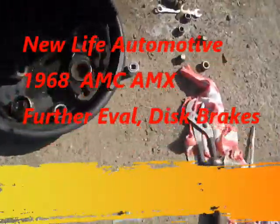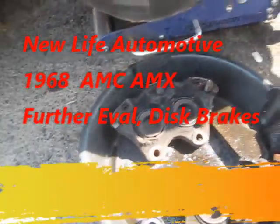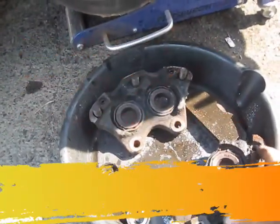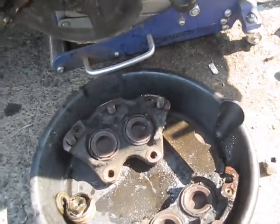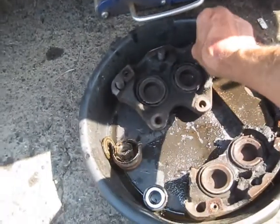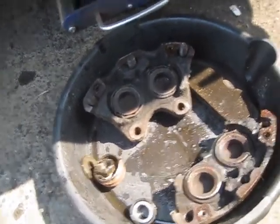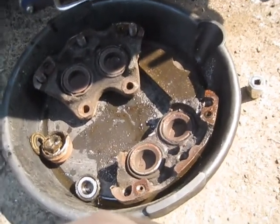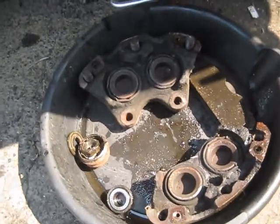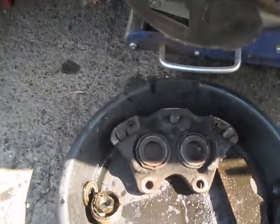I got the wheels apart with fluid just pouring out of them. Turned out that these three bolts that hold the calipers together weren't even tight. These have two little washers here, like Corvette brakes, that seal the two calipers together. So that brake fluid was just running out.